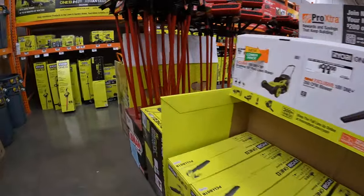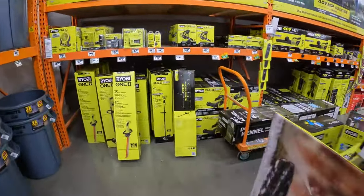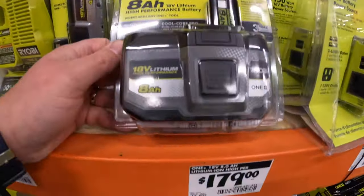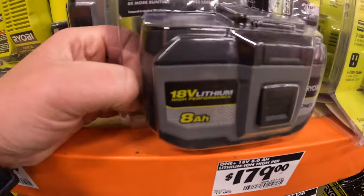We are going to explore the Spring Outdoor Equipment Tool Sale over at Home Depot. We are located in McHenry, Illinois, and I really do want to buy this battery.